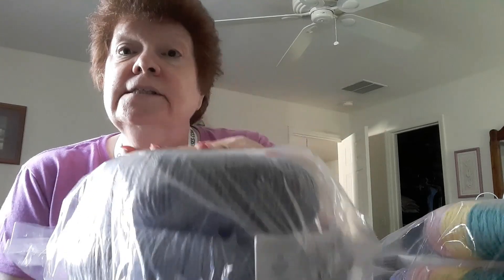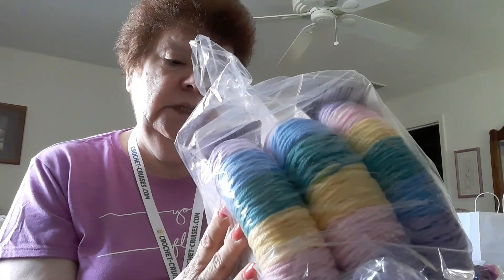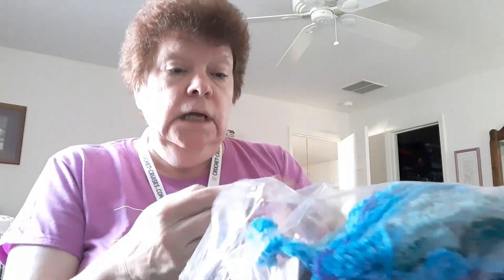The solid colored Super Saver skeins are seven ounces and the multi-color ones are five ounces - just so you know, all number four weight. There's a hole in this bag but it feels really soft. Then I got some in Baby Rainbow - aren't those pretty? These are five ounces, so the solids are seven and the colors are five.